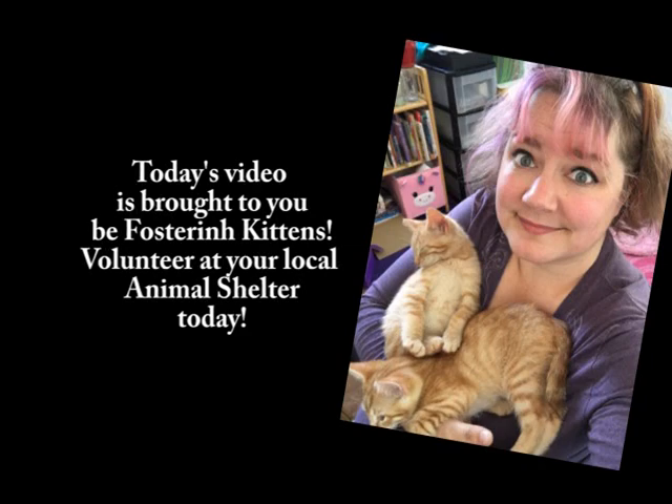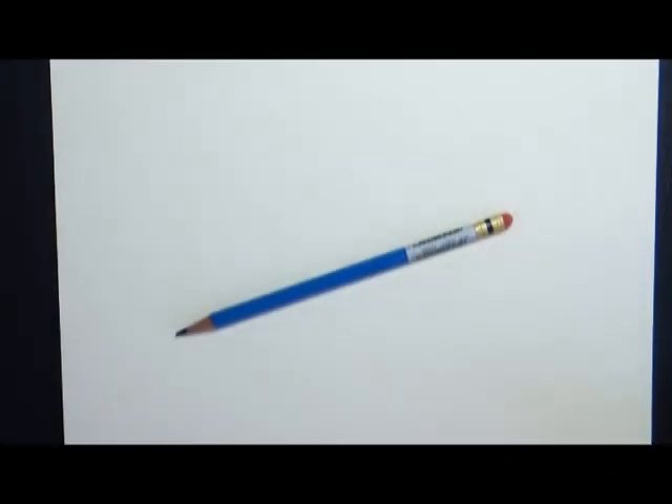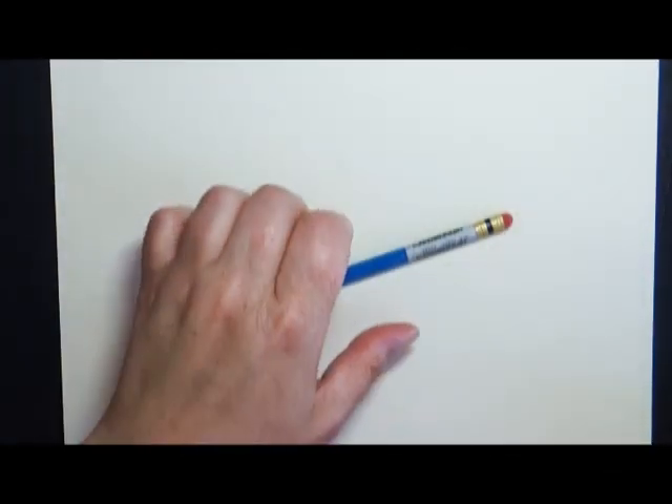Hey everybody, welcome back to Art a la Carte. Today's tutorial video has been highly requested by many of you, so we're doing another cat drawing tutorial.